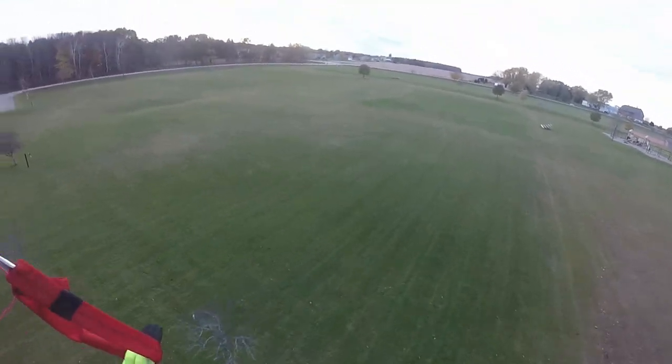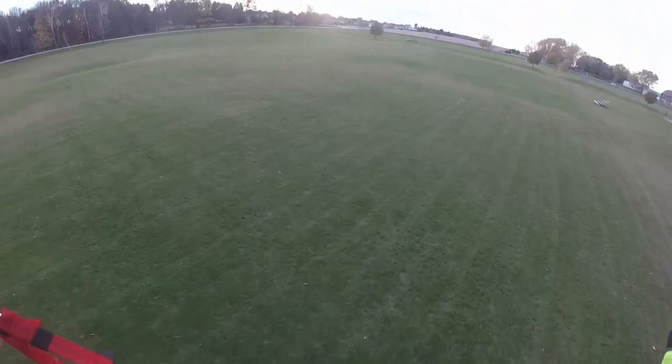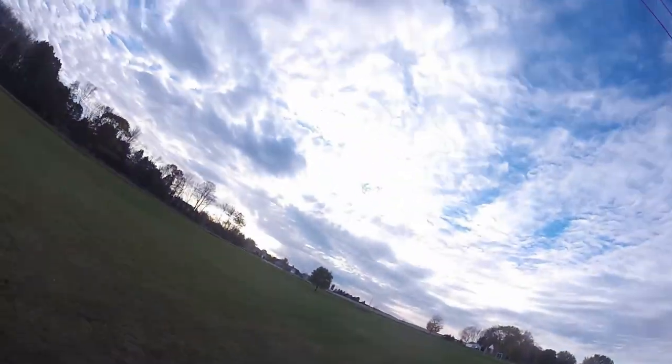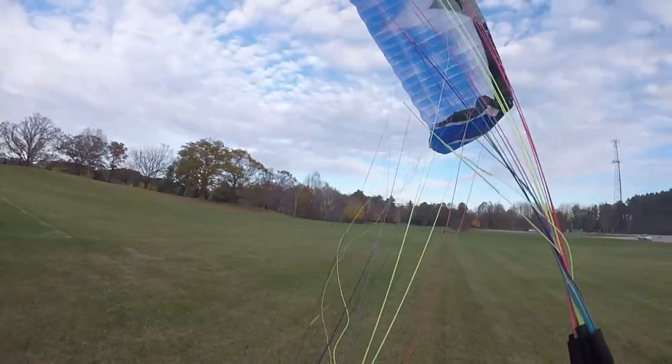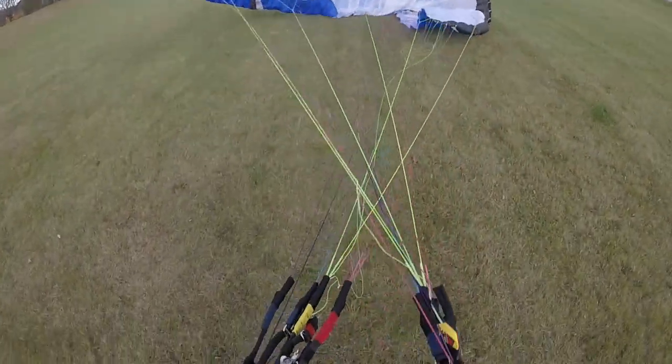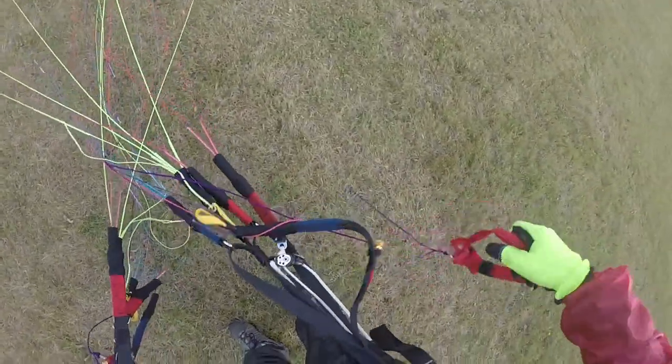She's blowing me that way, so back into the wind. Flare, flare, flare. Kill the motor. There we go! Stay under it, stay under it, keep her moving — and let's drop this thing around. Awesome! Good flight! Nice flight!